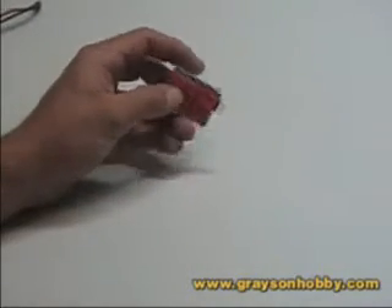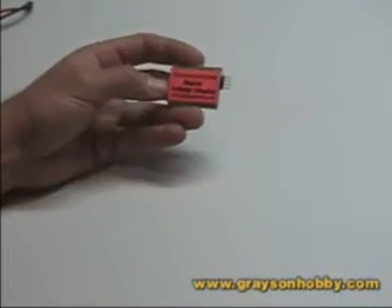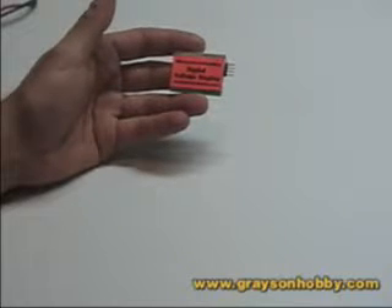This is Basil from Grace and the Hobby, and what we're going to do today is some how-to videos. The first one is something very simple: the Grace and the Hobby Digital Voltage Display.